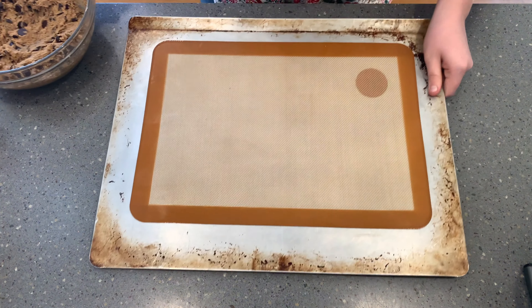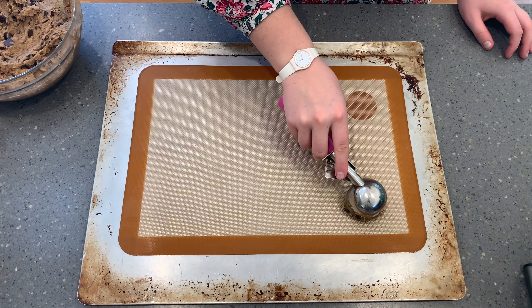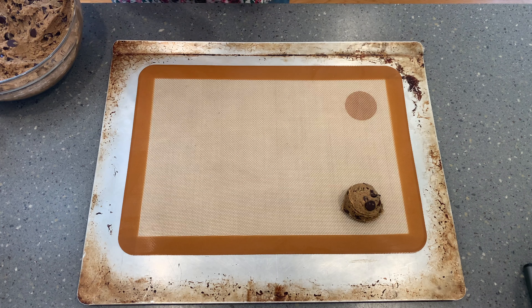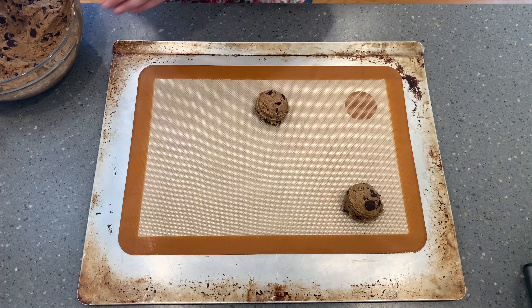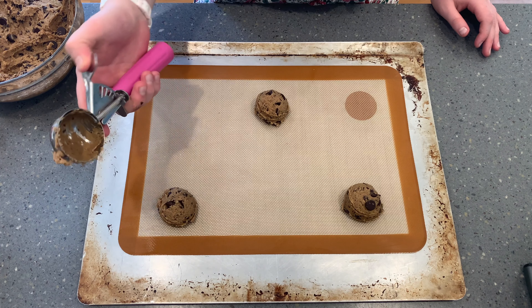Now we will scoop our cookies onto a tray. I use a silicone mat to ensure that my cookies don't stick, but you can also use parchment paper. I use an ice cream scoop to make sure that all of my cookies are roughly the same size. These do spread out quite a bit, so you want to keep them at least three inches apart. For baking, put the cookies into an oven at 350 degrees for about 14 minutes.